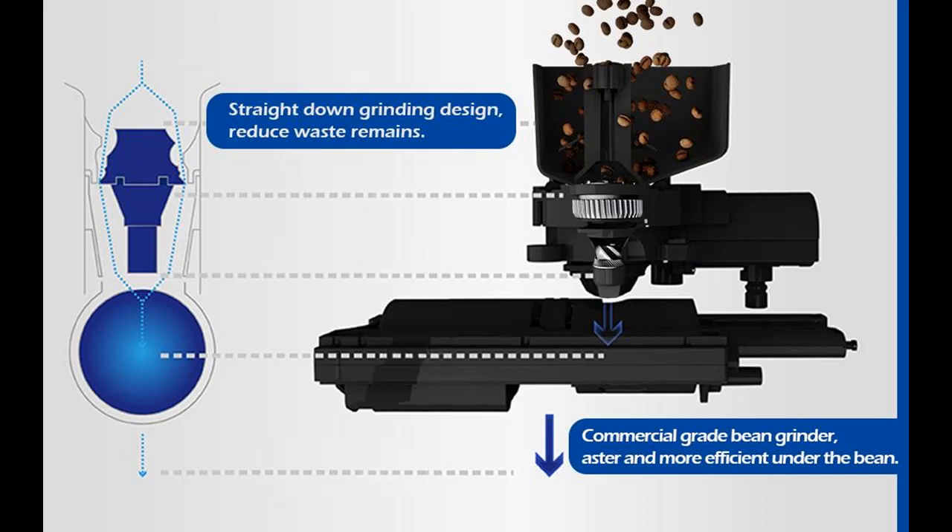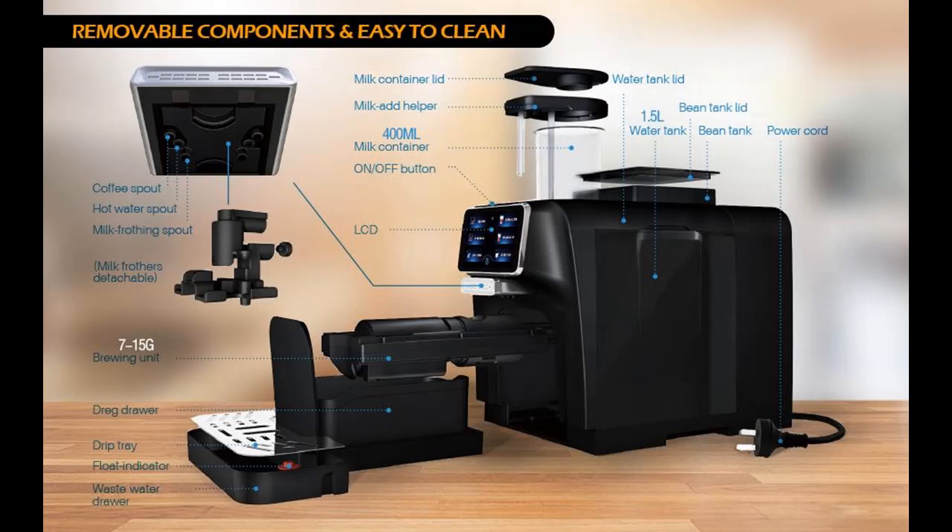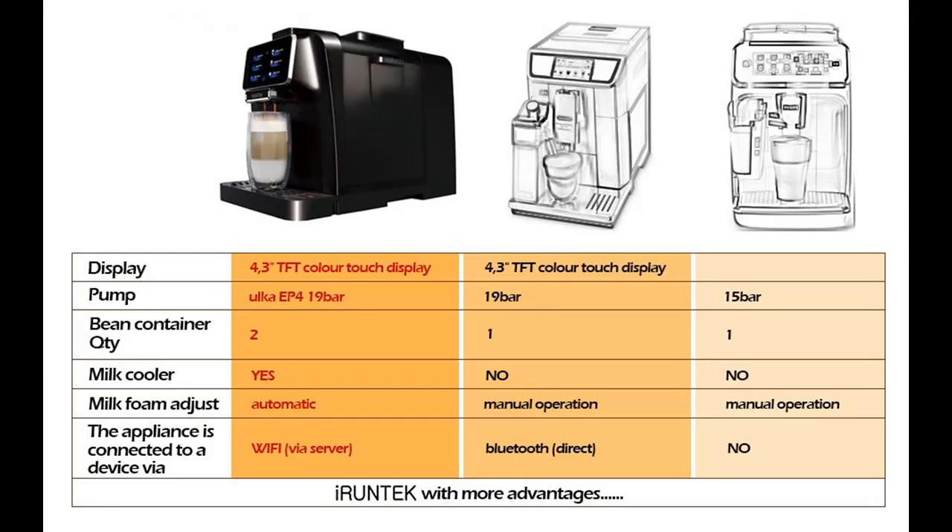This coffee machine is equipped with a milk frother that differs from the traditional manually adjusted milk frother. The milk foam adjustment is fully automatic — more intelligent and more efficient. The milk cooler can keep milk fresh at a temperature of 2 to 6 degrees. Note: when the milk tank condition appears on the main interface, pay attention to the storage time of milk and remember to replace milk and clean the milk tank in time.